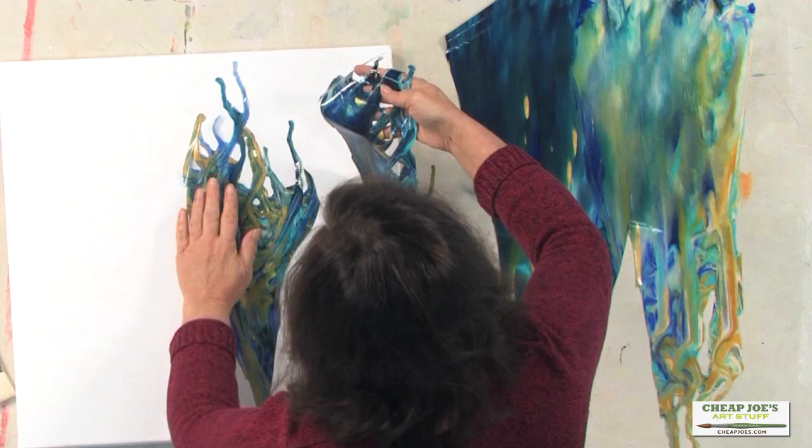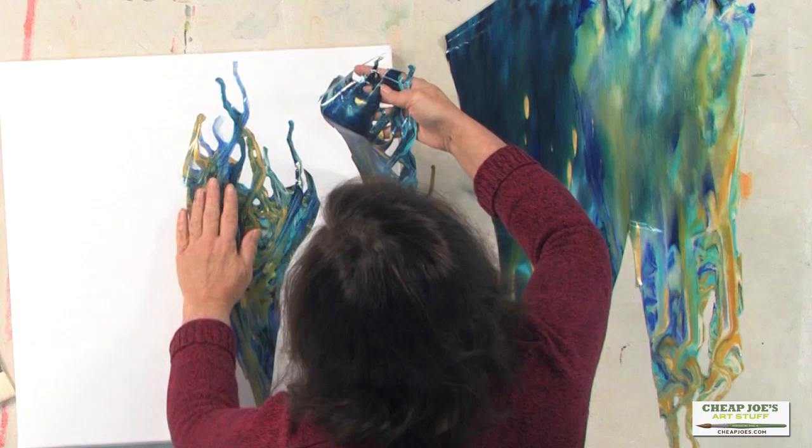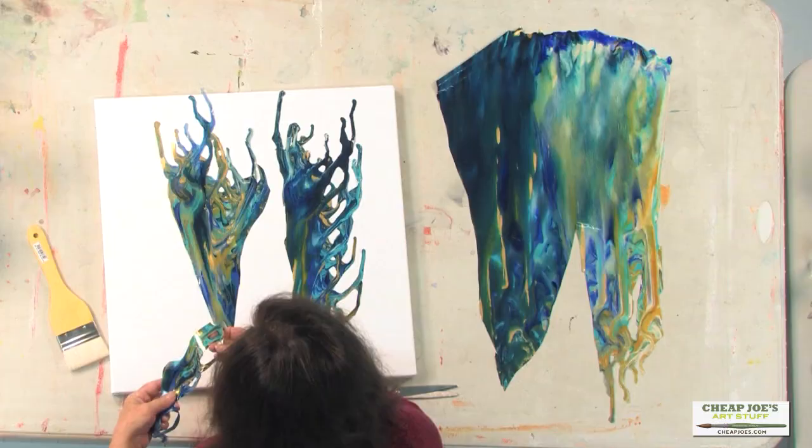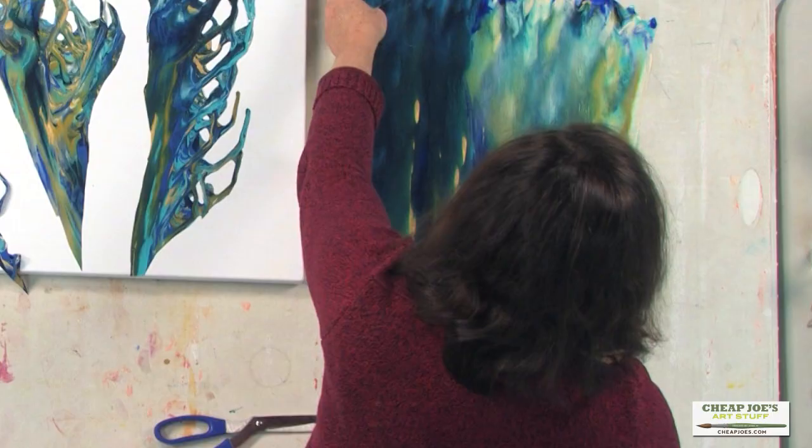These little ends get to be tricky, but that's okay. So let's come back in here and cut along the edge. Come back out like that. Now I'm going to take this and turn it back over because the other side was really pretty too.